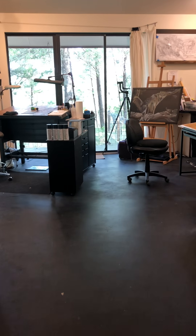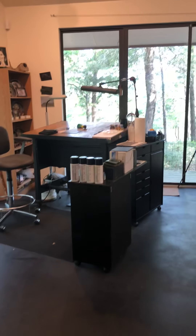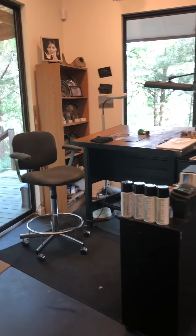Hi, Sally Maxwell here and I'd like to take you on a trip through my working studio. As you can hear, the birds are joining me this morning.